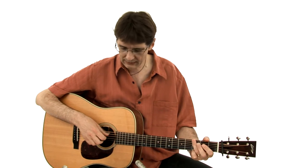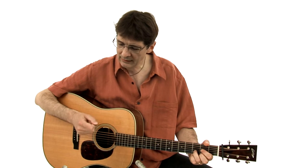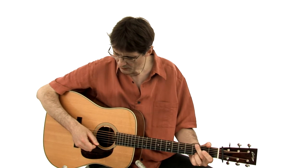Let's talk about the right hand because this is a crucial topic for me and for all flat pickers. We should spend more time training the right hand because we really need a clean, solid, even right hand. All of the concepts we've been talking about are useless if the right hand is not doing its job properly.